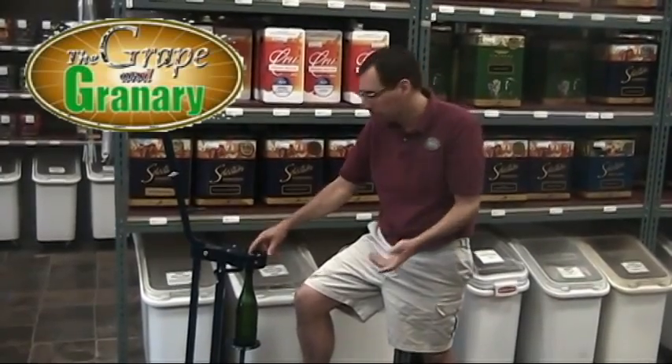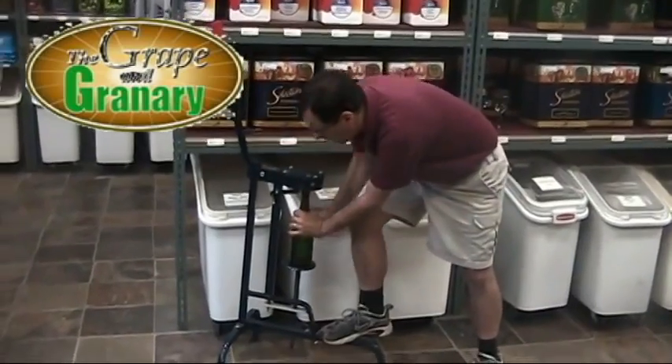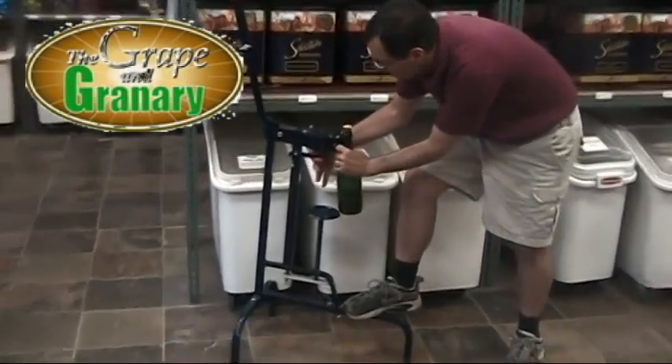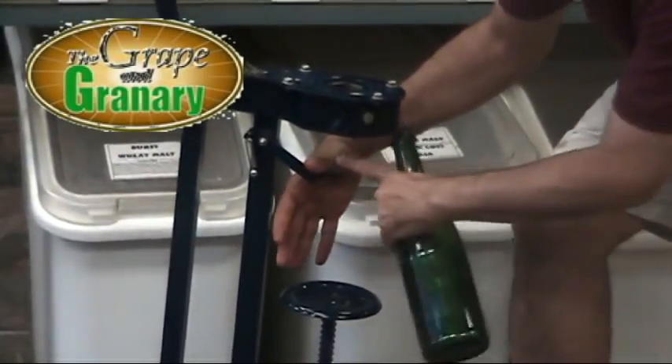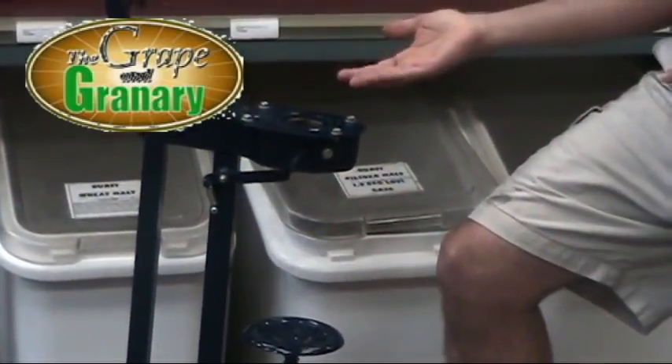However, with the champagne bottle corker, we have a little device here which allows the bottle to come right out because we only have a little lip here that holds the cork in place. When we remove the bottle, this breaks away — it's spring-loaded. It lets the bottle slide right out and then it snaps back into place to hold the next cork.